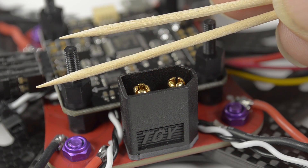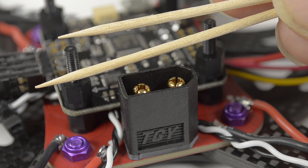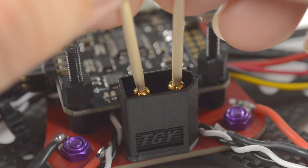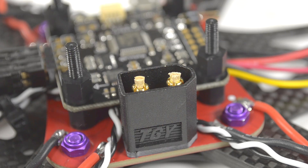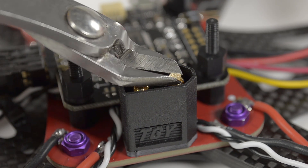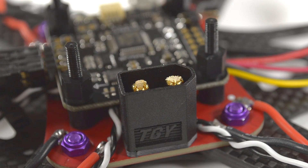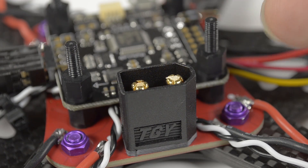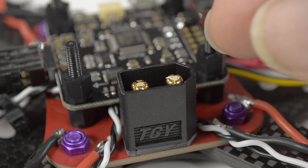To firm up the XT60 connectors, just use a couple of round wooden toothpicks, removing a couple of millimeters from the end, then push them gently into the XT60 and cut flush — as flush as possible — and then just jam them down. Not too forcefully; you don't want to splay the connectors too much, just enough to keep them firm.